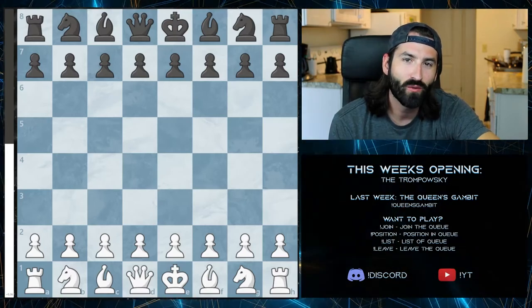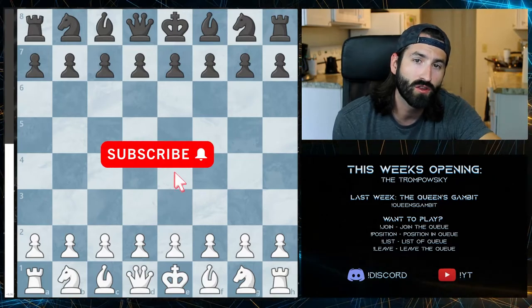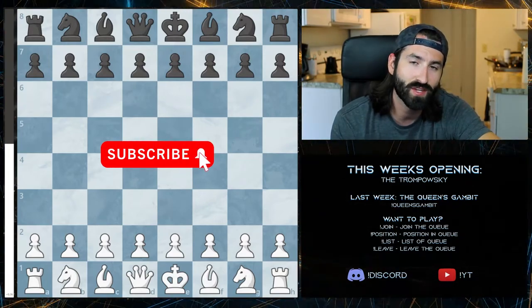Hello and welcome to another week of chess openings with me, Zach Slugowski, as we go over all the main openings that you can learn as a beginning chess player.